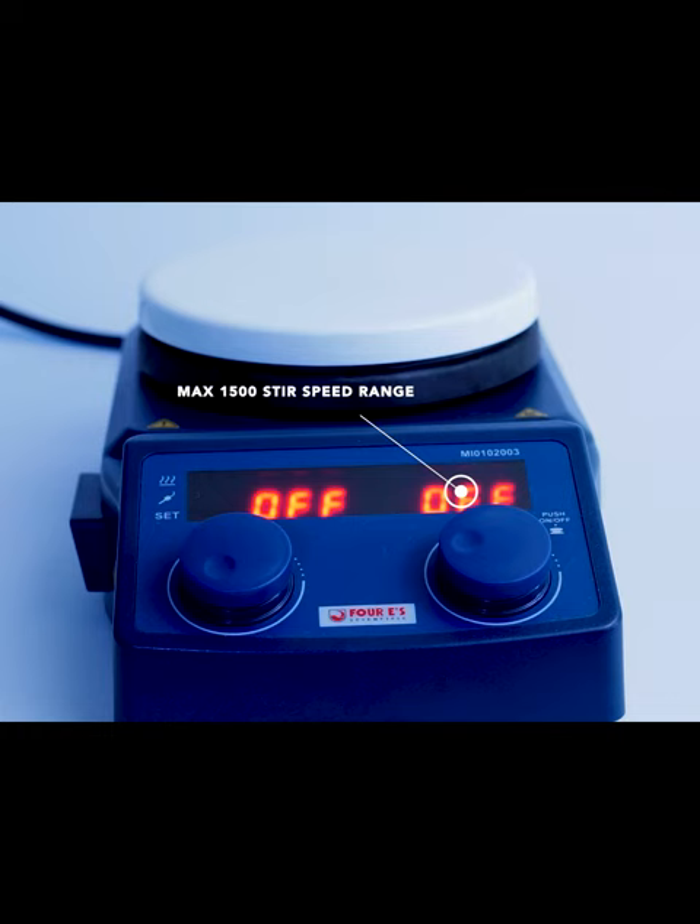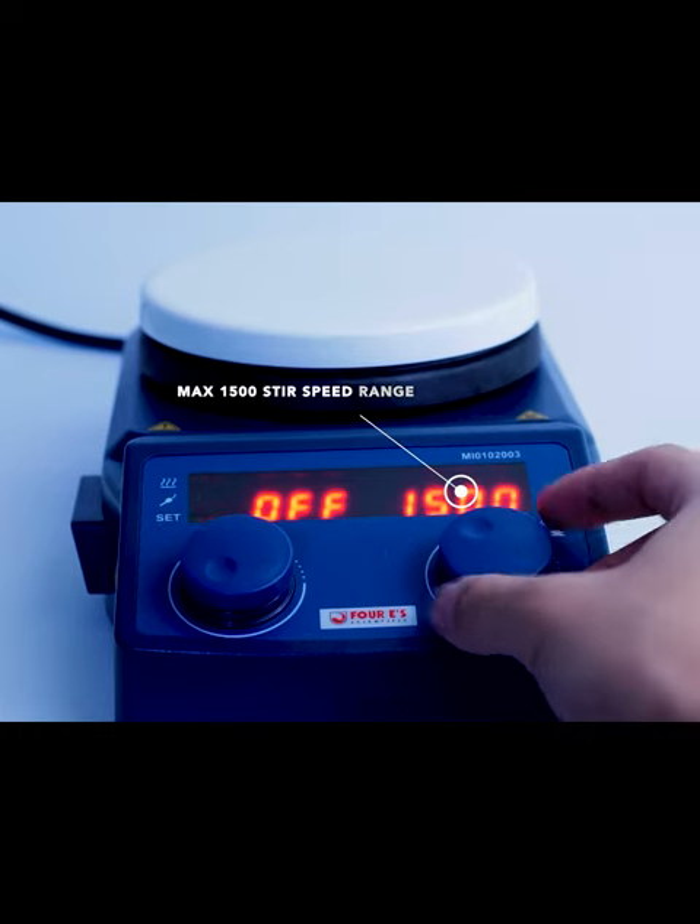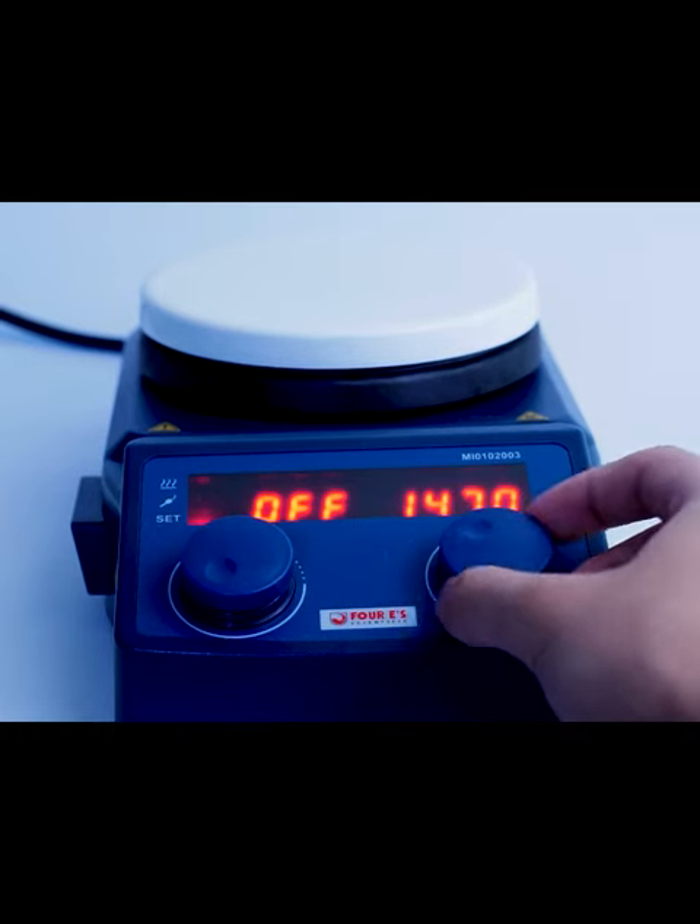The right-hand side controls the stir speed and has a max of 1500 RPM.